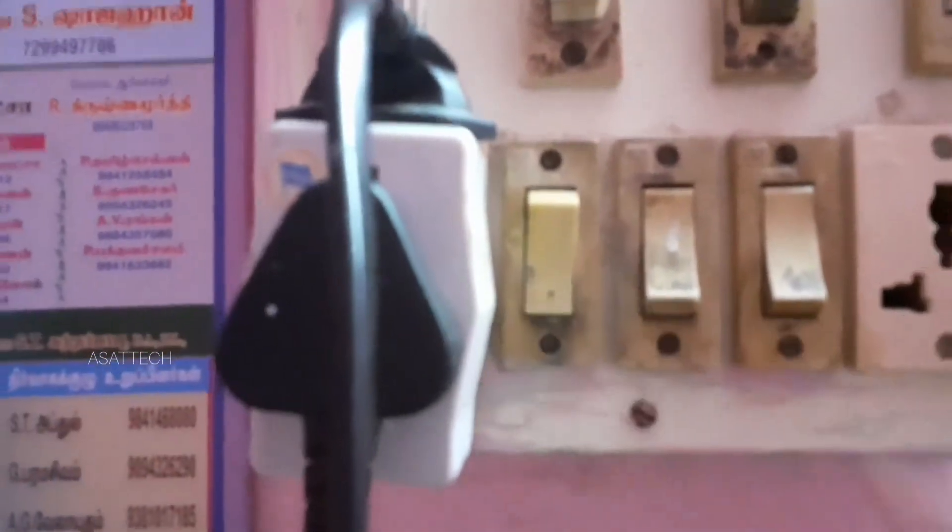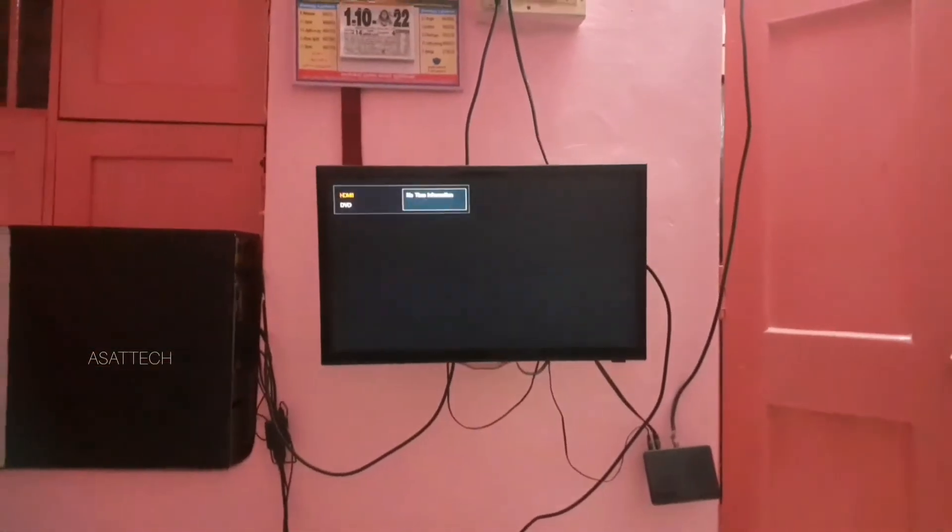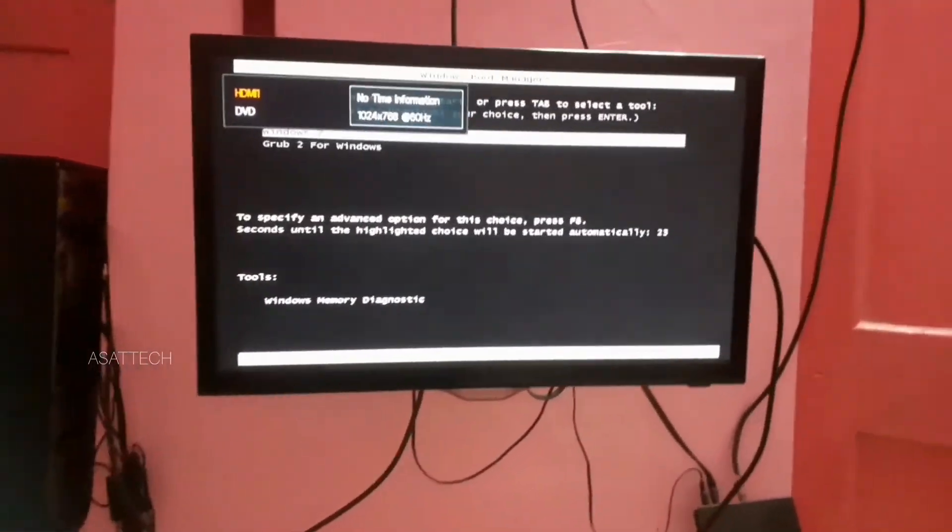Put the power plug in the socket. Turn on the switch. Turn on the CPU. Now the CPU screen will play on the TV.